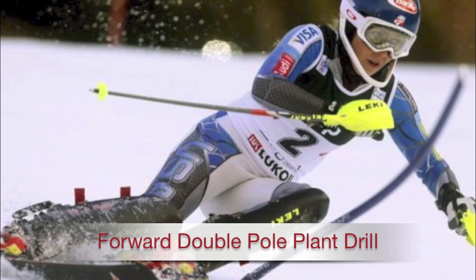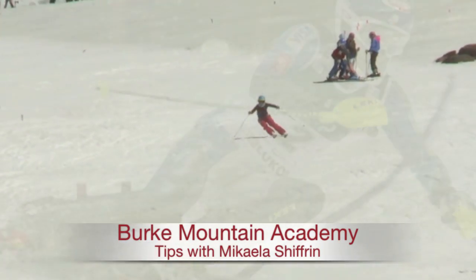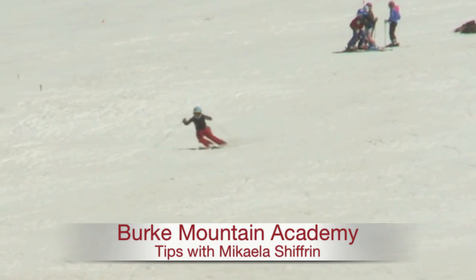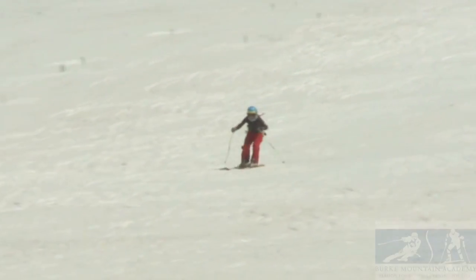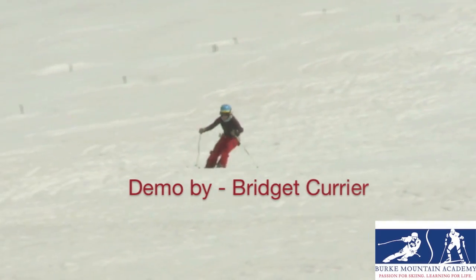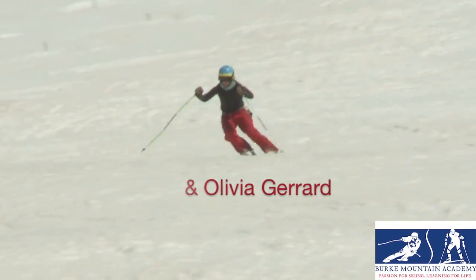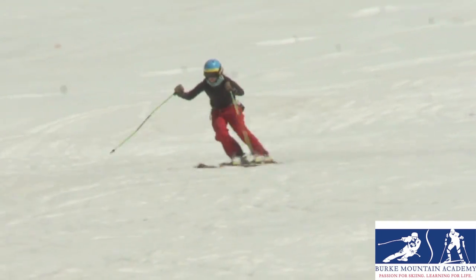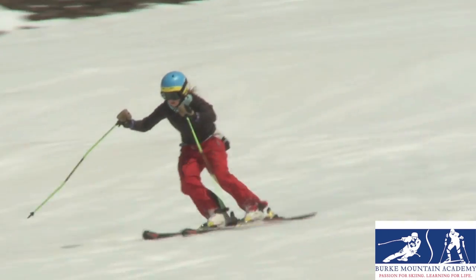The forward double pole plant should be a part of your skiing basically forever, but especially when you're working on your technique in the early years and fundamental years of your racing career. It's really important to emphasize getting a forward double pole plant no matter what drill you're doing. As long as you have poles you should be planting them, and even if you don't have poles you should still be flicking your wrist.